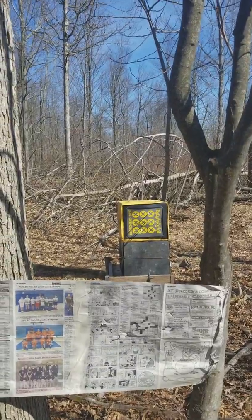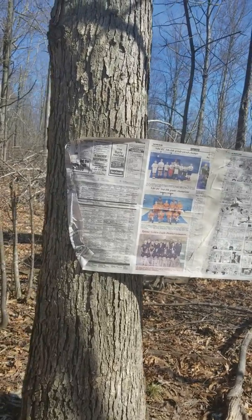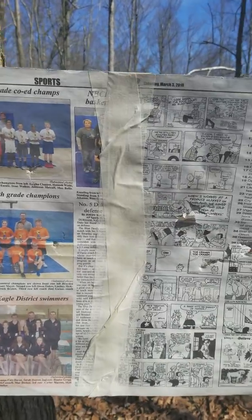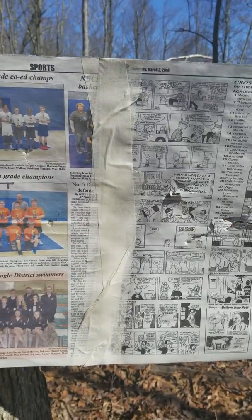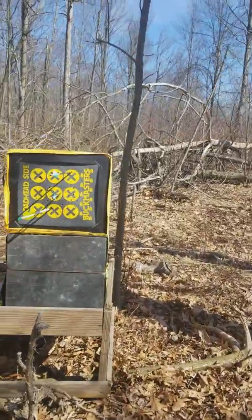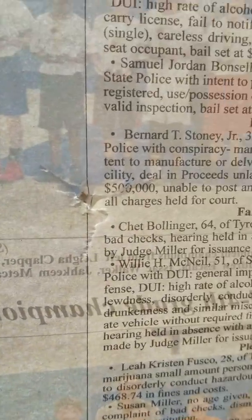I decided to borrow Valerie's staple gun and staple a newspaper to the trees and shoot through it. The trees were too wide and the paper wasn't quite long enough, so I got out the masking tape and taped two pieces together, then stapled it to the tree and shot through it. Where you hit it over there doesn't mean anything — this is what we're looking for.